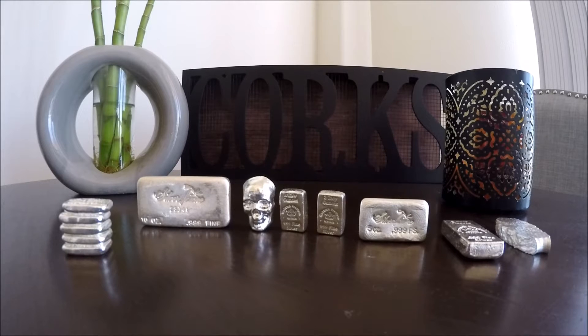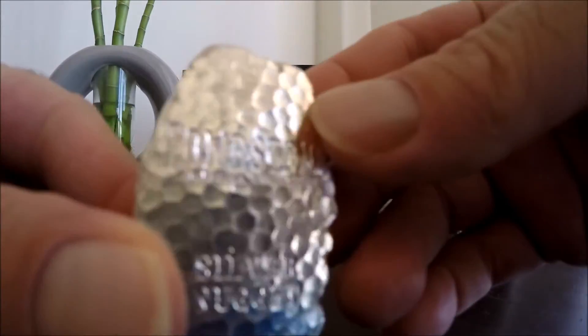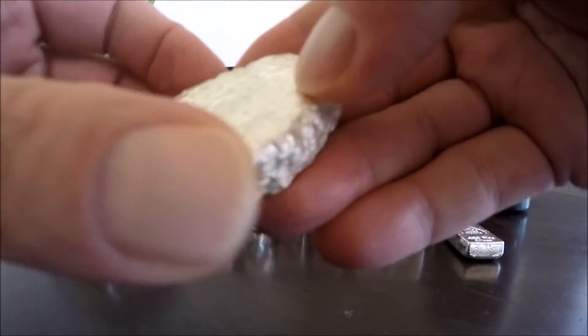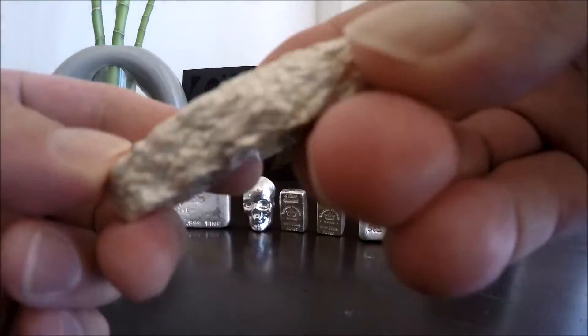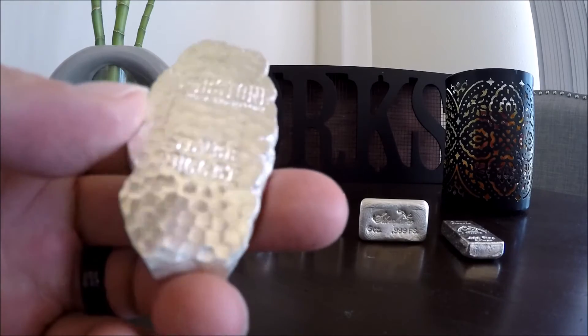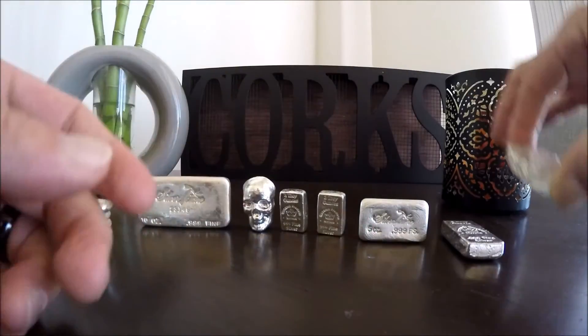Let's go over real quick what we were able to snag. First, we've got the five-ounce tombstone silver nugget bar from Scottsdale Silver. This is pretty cool — we've got a bunch of tens, but this is maybe only our fifth or sixth five-ounce that we picked up, so that's pretty cool.